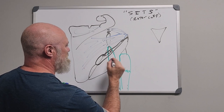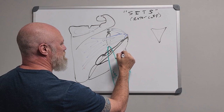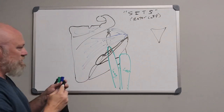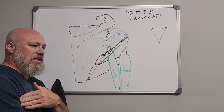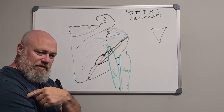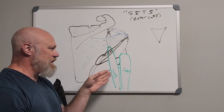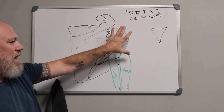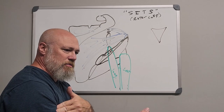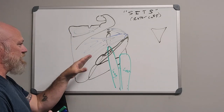Now your teres major muscle is going to run over to the humerus and insert on the medial lip of the intertubercular groove on the anterior aspect of the humerus. Between the teres major, the pec major, and the latissimus dorsi that insert on that anterior surface of the humerus, they're going to be internal rotators, extensors, flexors and such.